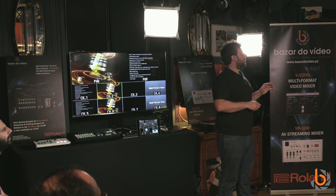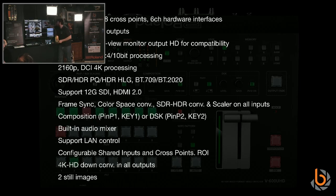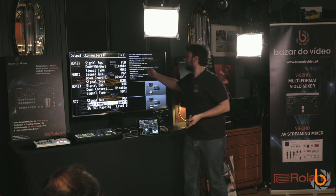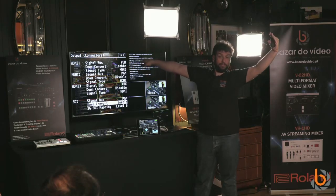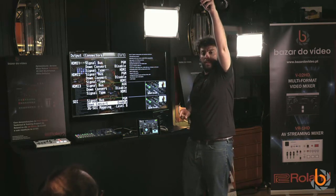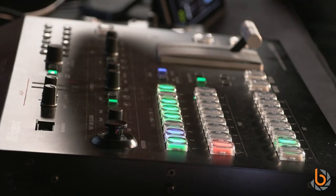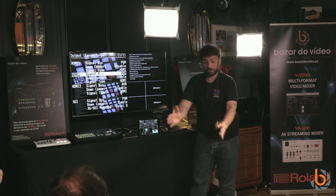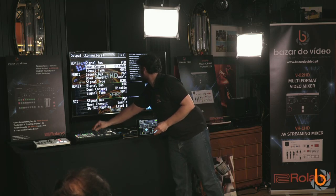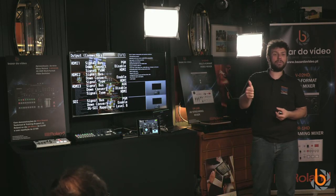For simultaneous outputs, let me demonstrate. Going to output connectors, I can select each output independently to feed from the program bus, preview bus, or auxiliary bus. I can also set each to 4K or HD. For example, HDMI one goes to a projector in 4K with down-conversion disabled. For a second HD screen on HDMI 2, I enable down-conversion and now I can connect an HD monitor simultaneously. I can also assign HDMI 2 to the auxiliary bus for an operator's independent monitor.